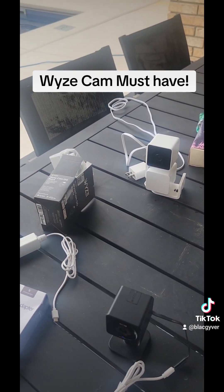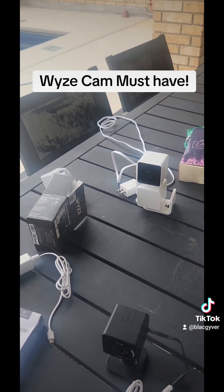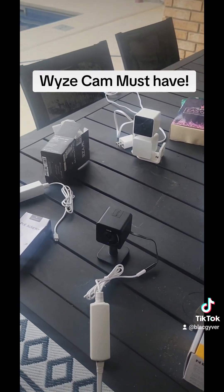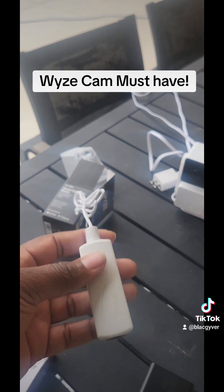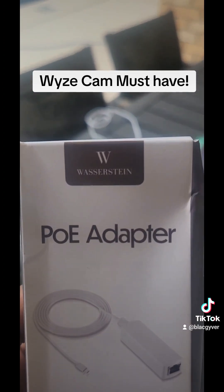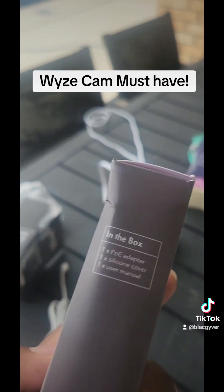So if the hang-up on getting these installed is worrying about getting electricians to run power cords or running extension cords all over the place, this is actually the fix for it. You can pick these up on Amazon — they're called POE adapters.